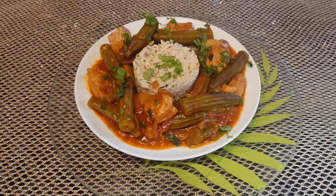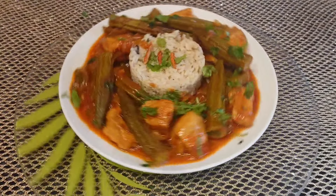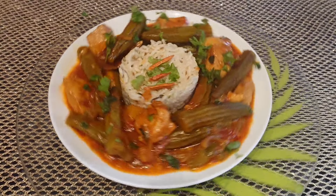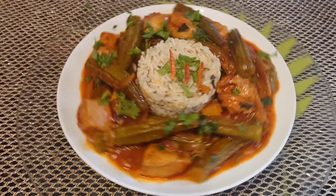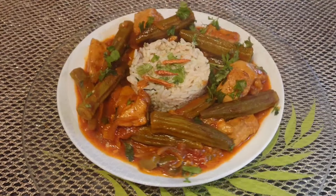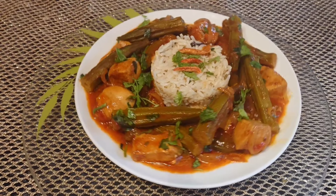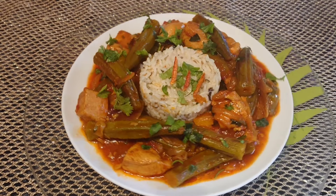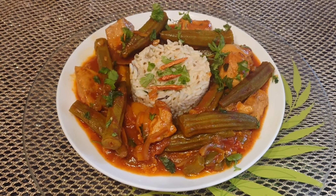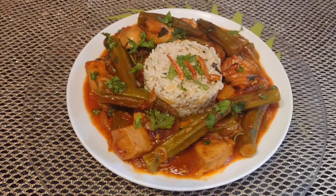J'ai le plaisir de vous proposer aujourd'hui une recette fastoche, donc c'est à base de poulet et gombo, ce légume que j'apprécie énormément pour ses qualités. Il est plein de qualités, plein de vertus, plein de bienfaits pour notre santé, donc je vous conseille vivement de consommer le gombo. Ce légume est devenu indispensable dans ma cuisine ; je fais des recettes avec le gombo régulièrement et j'essaie de vous partager mes recettes. J'espère que vous allez les refaire chez vous et les adorer.